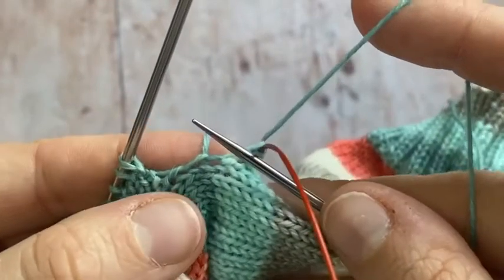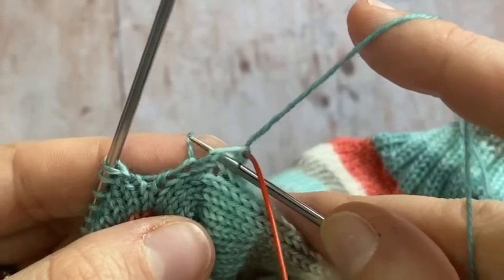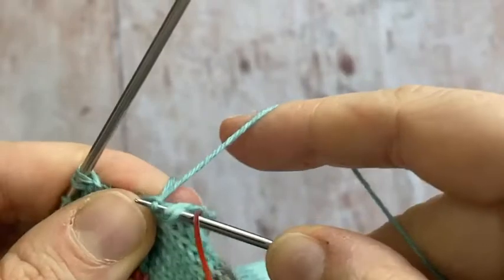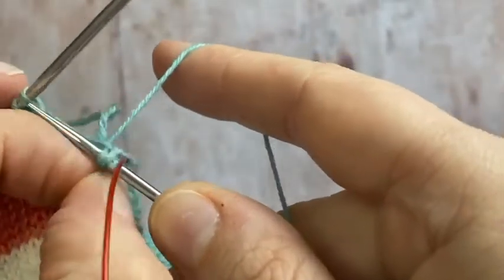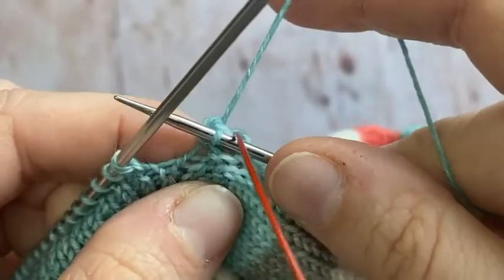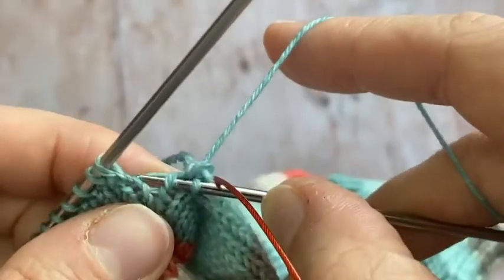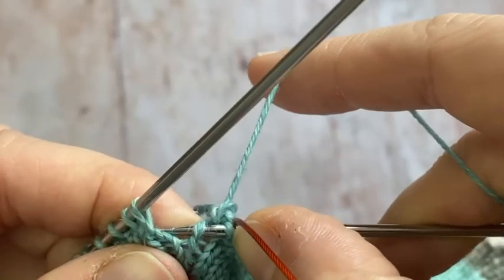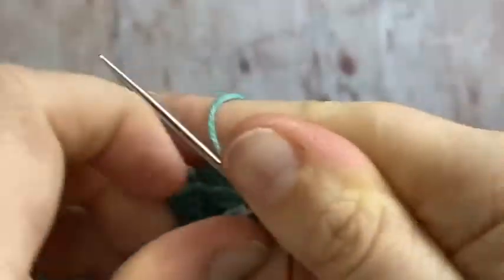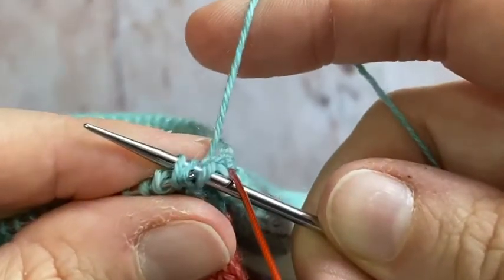I'm back at the beginning again, so I want to pick up two stitches in this gap to close up any holes. I'm going to go into this stitch here and that one there. I want to close this up by taking one leg from there and one leg from there and knitting those together through the back loop — just the two.